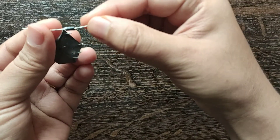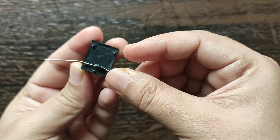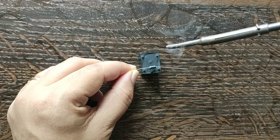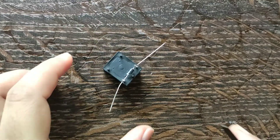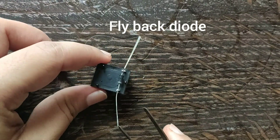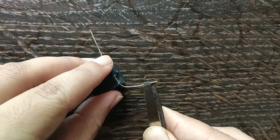A diode is a device which allows current flow in only one direction — that is, current should always flow from the anode to cathode. The cathode terminal can be identified by a gray bar. For the 1N4007 diode, the maximum current carrying capacity is 1A. This diode is connected directly across the coil of the relay and is called a flyback diode. Its purpose is to protect the switch from high voltage spikes that can be produced by the relay coil.